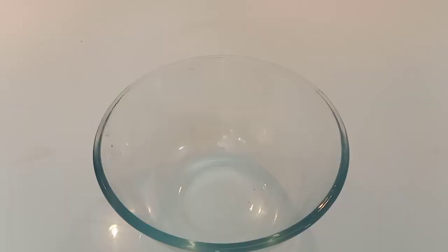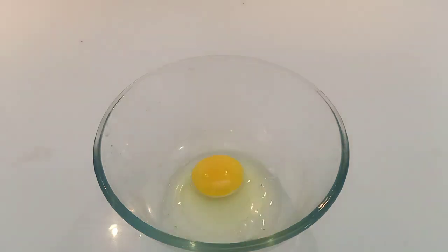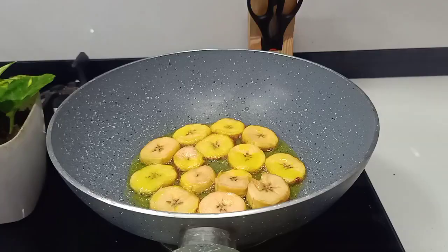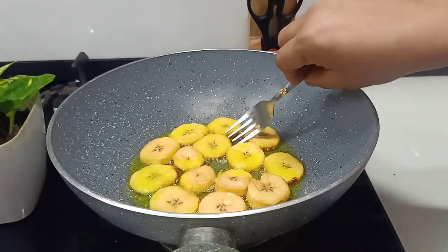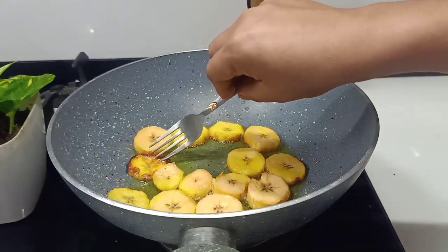I am going to add a tablespoon of bread. I am going to add a roast. I am going to add 2 tablespoons of bread. I am going to add a side of bread. I am going to add this recipe for about 8 minutes.